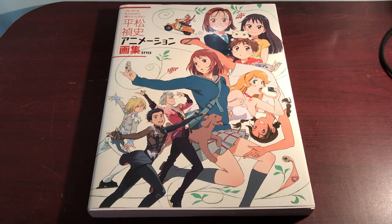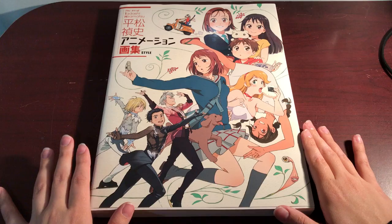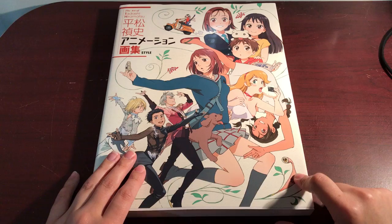Hello everyone, it's Gidu. In this video I'm going to be doing a flip through of the art of Tadashi Hiramatsu. It is his art book that has a bunch of stuff including Uranice and Parasite, which are the two things that I'm most interested in that I've seen in this.